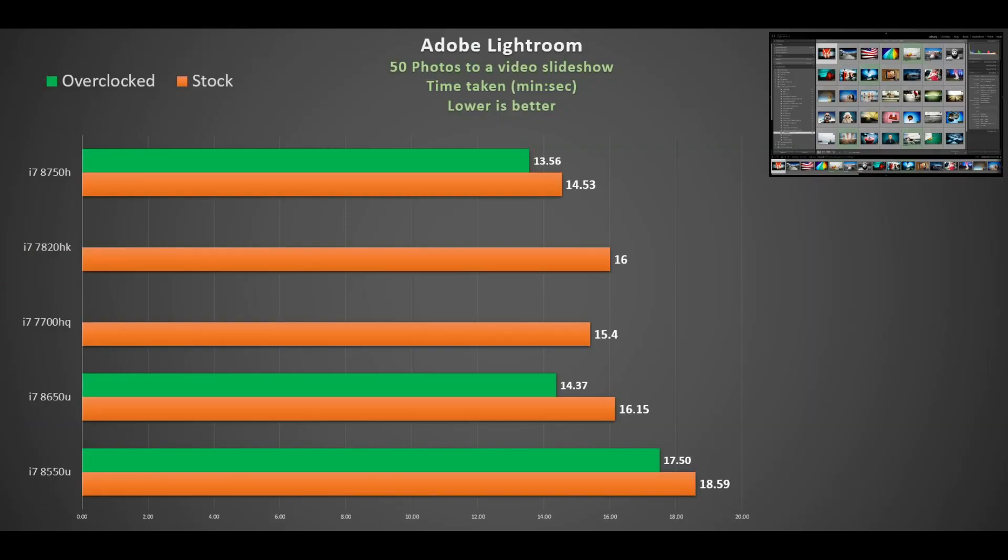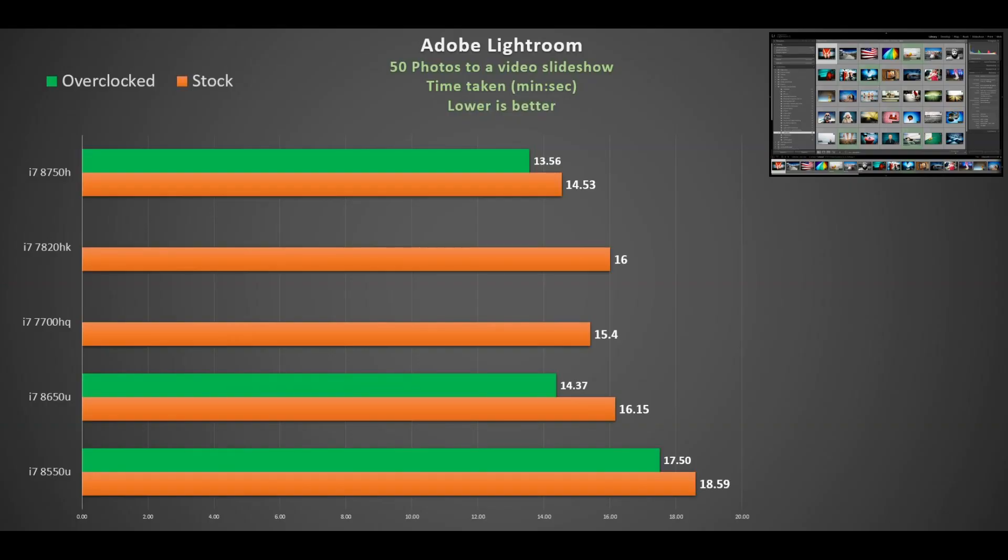In Adobe Lightroom, converting 50 photos to a video slideshow, this test seems to favor clock speed over core count. The 15W parts lag behind slightly — about 18 minutes for the i7-8550U, slightly faster for the i7-8650U — but pretty close to the i7-7700HQ with the turbo tweak applied. The stock i7-7820HK was around 16 minutes. The i7-8750H's extra two cores help, but it's not a massive difference. If this is your typical workload, the i7-7700HQ is fine.